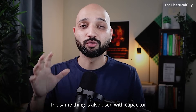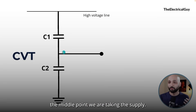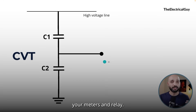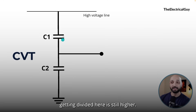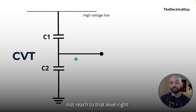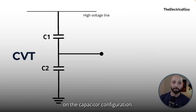The same principle is used in the capacitor voltage transformer. We have two capacitors and from the middle tap we take the supply. However, you cannot connect your relays and meters directly here because the divided voltage is still higher. Our meters are designed for 110 or 220 volts by root 3, but the capacitor tap will still be at some kilovolts — maybe 5, 10, or 20 kilovolts — depending on the capacitor configuration.